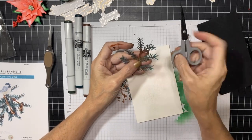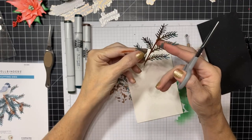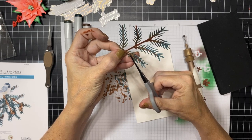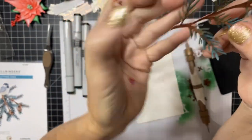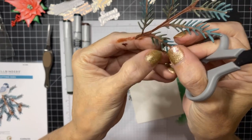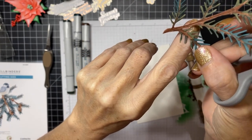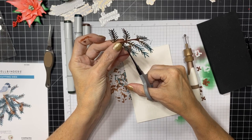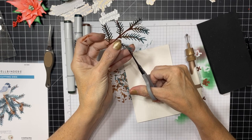Now you're going to take your sharpest snips - these Spellbinder ones are awesome - and you're going to go in and carefully cut each one of these little bristles in half lengthwise. I know you're going to think I'm nuts but this makes such a difference. This is just going to make your branch fluffier, so just be careful not to snip your fingers and keep going until you've got all of them done.